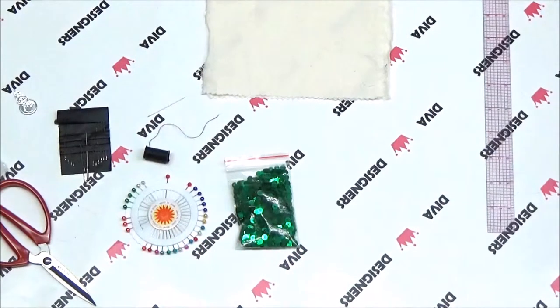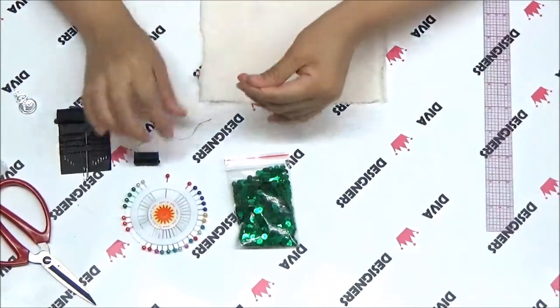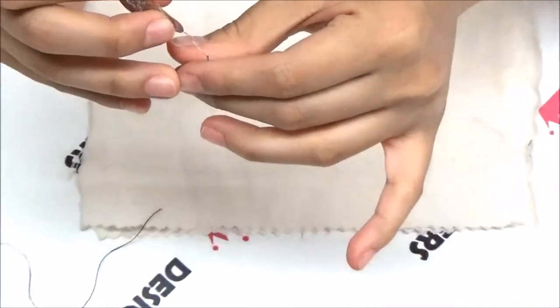Before you can begin sewing your fabric, it's important to prepare your needle and thread. Push the thread through the needle hole. Use a needle threader if you need help.